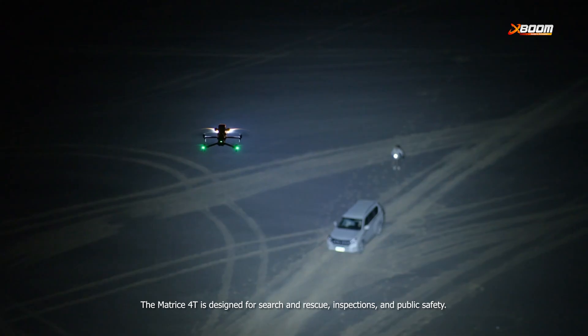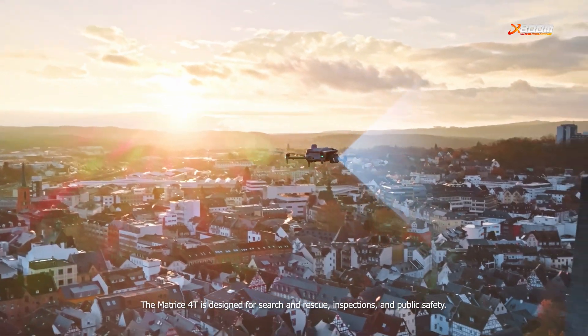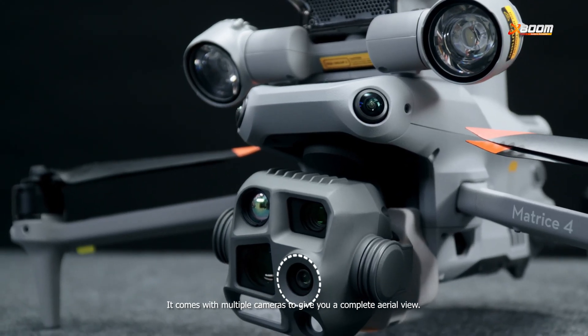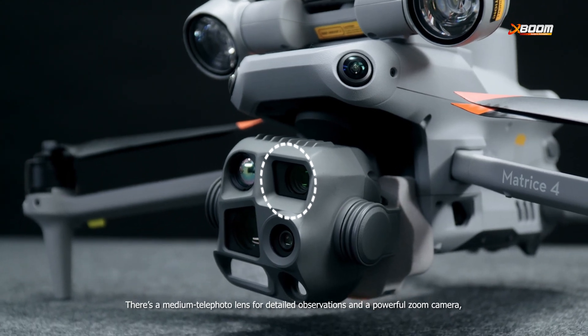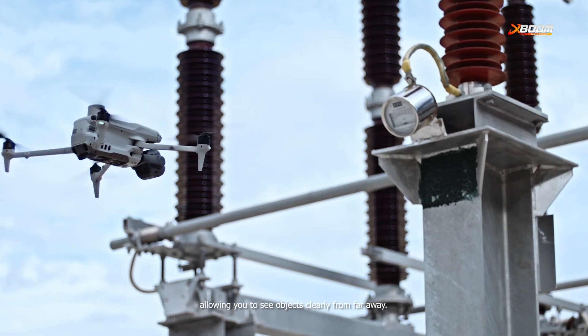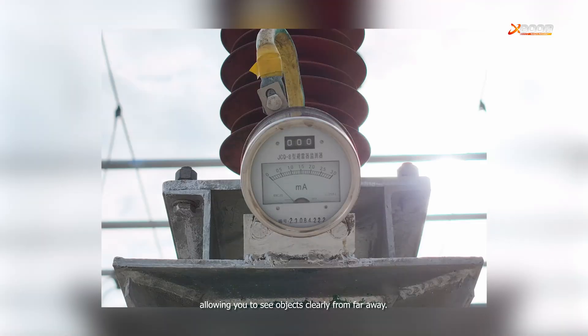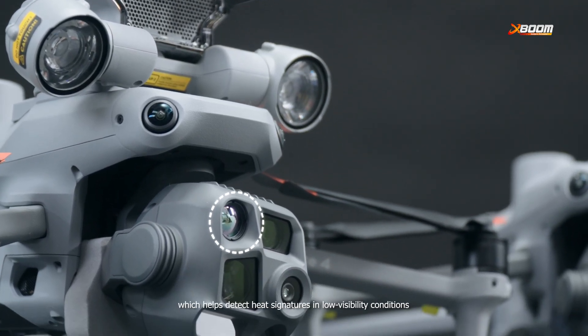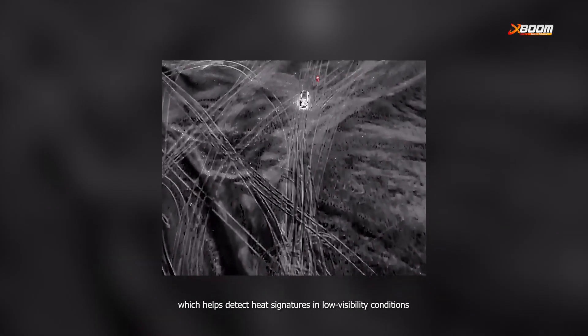The Matrice 40 is designed for search and rescue, inspection, and public safety. It comes with multiple cameras to give you a complete aerial view. There's a medium telephoto lens for detailed observation and a powerful zoom camera, allowing you to see objects clearly from far away. One of its standout features is the infrared thermal camera.